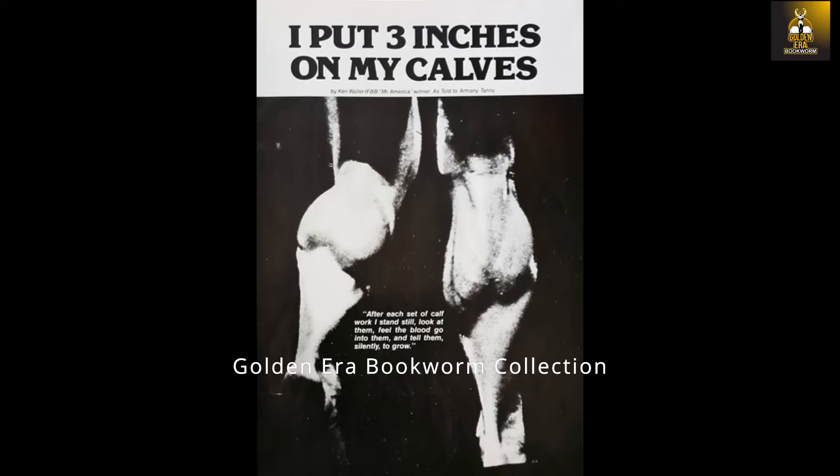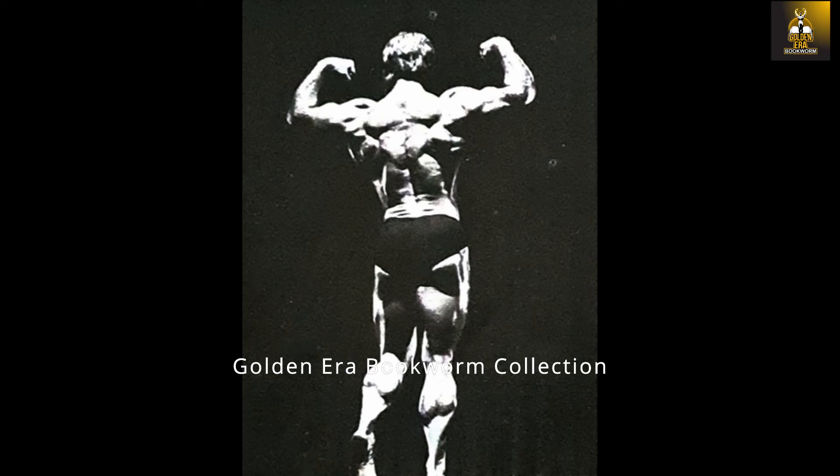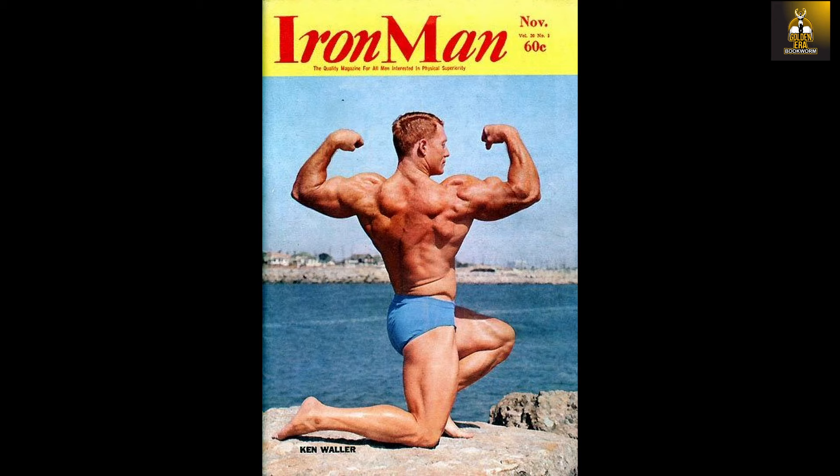We can clearly see Ken Waller's almighty calf development at 19 and a half inches in this awesome photo taken by Artie Zeller. Ken's calves were thick and full, as was his whole physique — reminiscent of Mike Mentzer's, especially that enviable inner calf development.